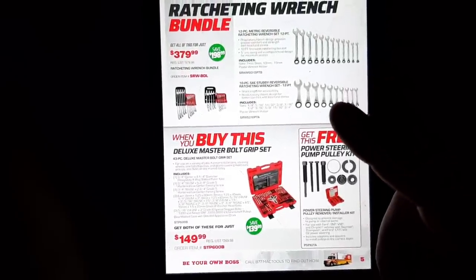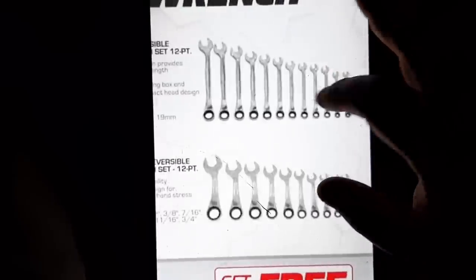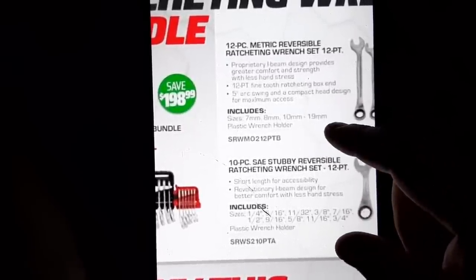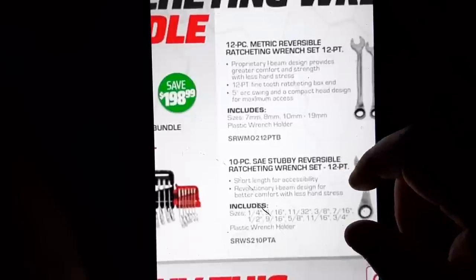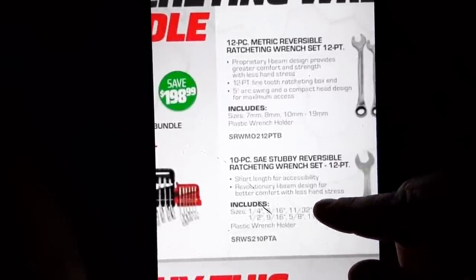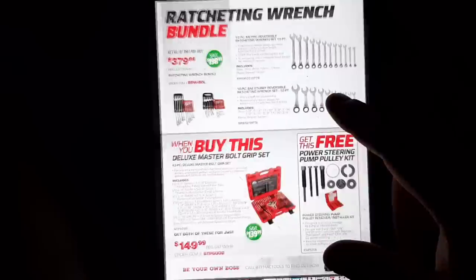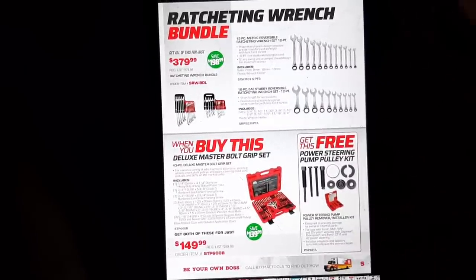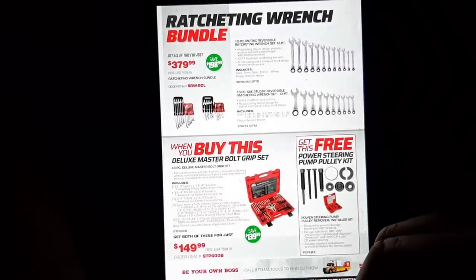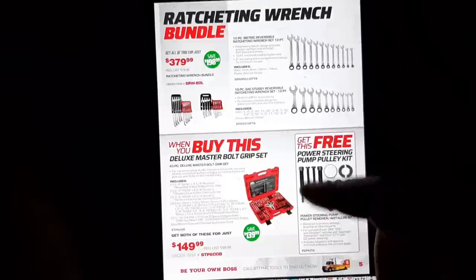The ratcheting wrench bundle — we have the precision torque ratcheting reversible wrenches with bolt stop. These have the bolt stop design, five arc swing, 12.5 tooth, 7mm to 19mm. The stubby reversibles also offer short accessibility with a beam-and-design layout. I really do like these wrenches. That bundle for $379 is a killer deal — you get the 12-piece set and the 10-piece set, all of it for $379.